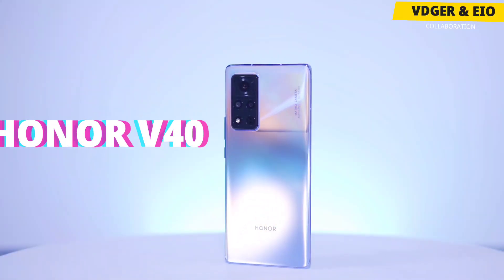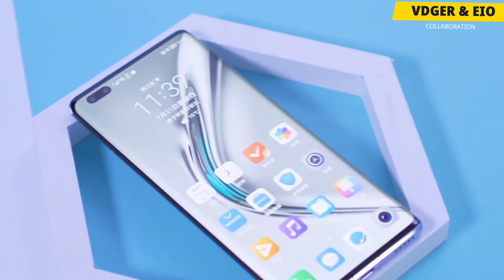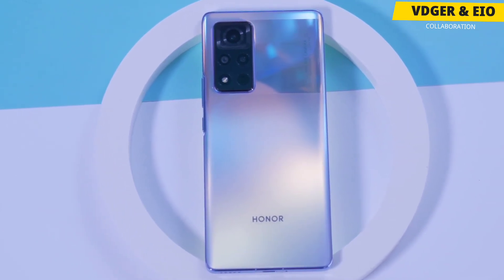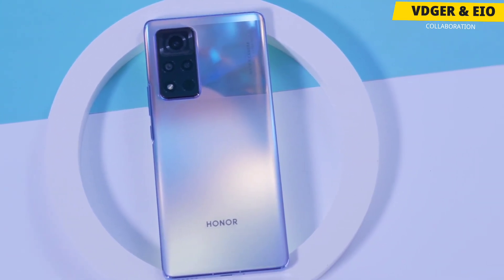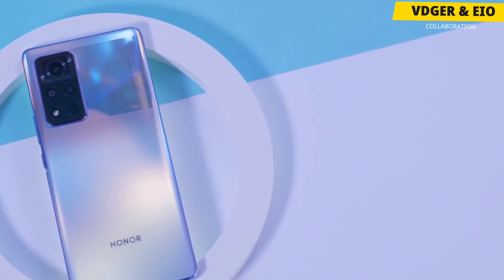So it's time to check out the new Honor V40, the latest smartphone by the company Honor and one of the most anticipated devices in China. This is the first smartphone of Honor after they became an independent company, and it does pack some really great specs at an affordable price tag. Now without wasting any time, let's jump on the specs.